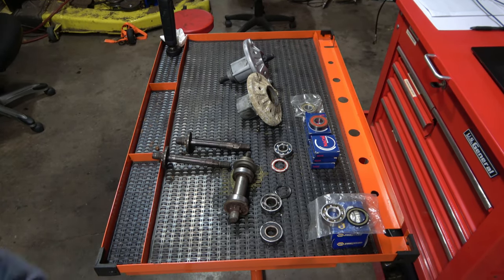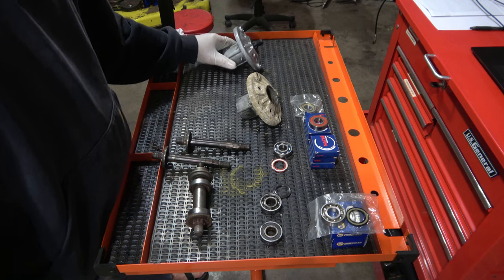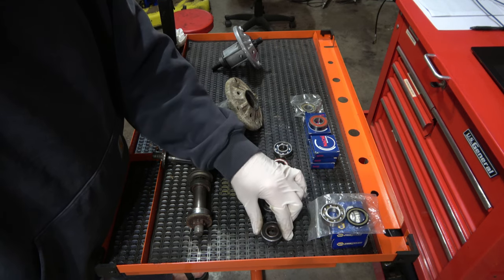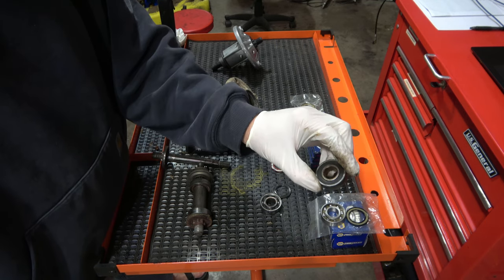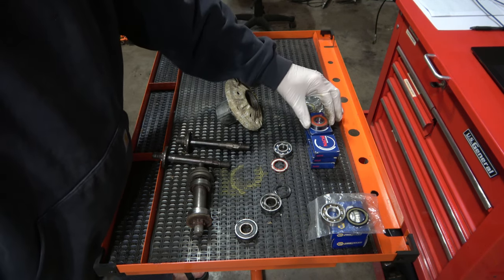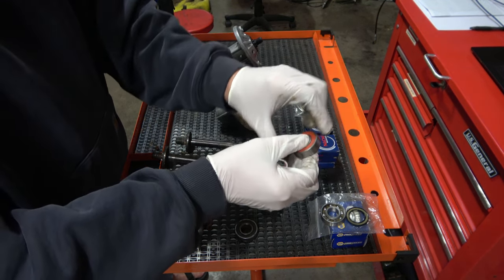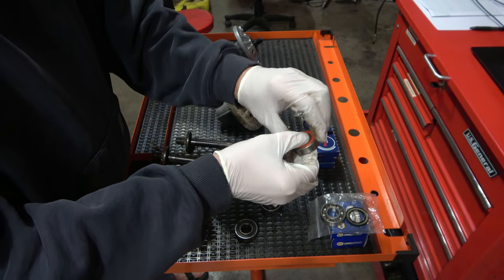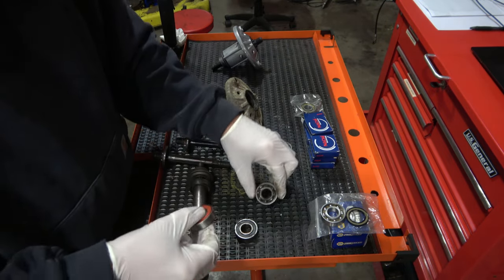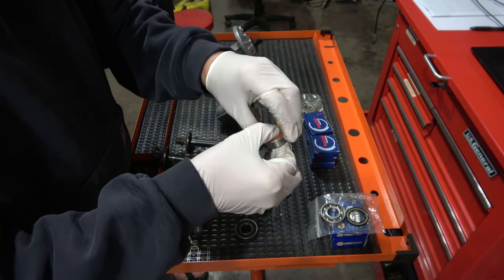So the bearings — there are three types. You have the ones that come with the unit originally. These are covered on both sides and basically cheap — they're made in China. I talked with my Napa store; he said they had some Japanese ones, and that's this one. You can tell the fit is tighter, and these are ball bearings — you should be able to see the balls there. This is a Japanese ball bearing, higher quality supposedly, and it does feel better.